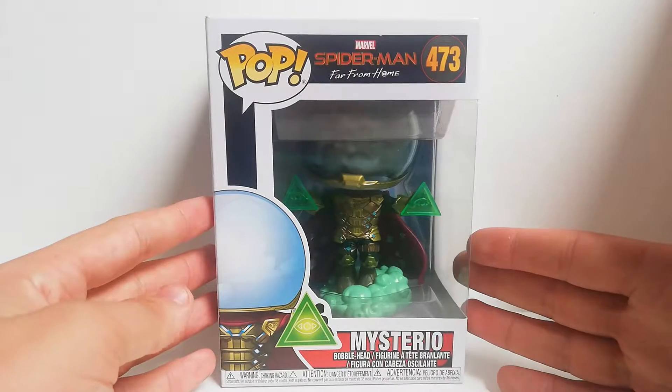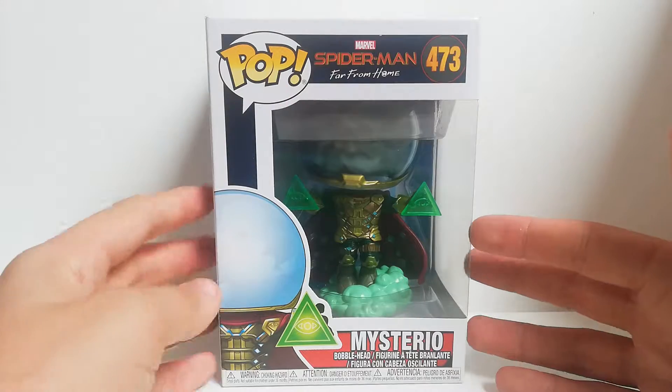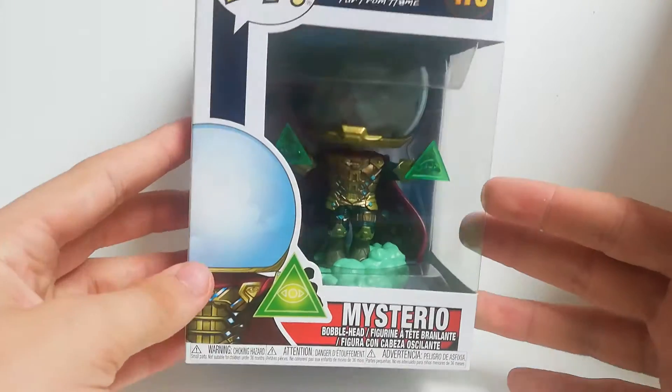What is that guys? Welcome back to another video, and today we have Marvel's Spider-Man: Far From Home Mysterio.